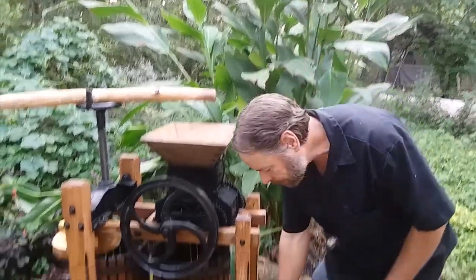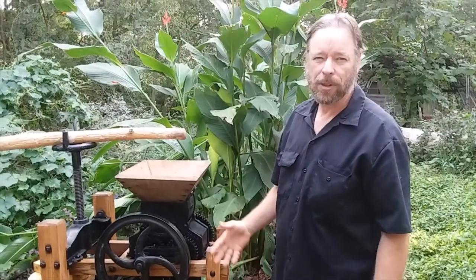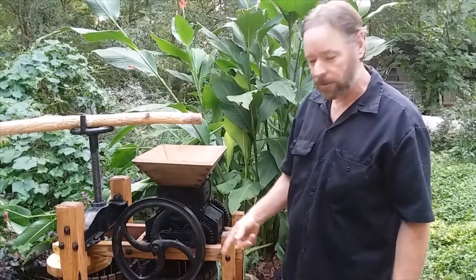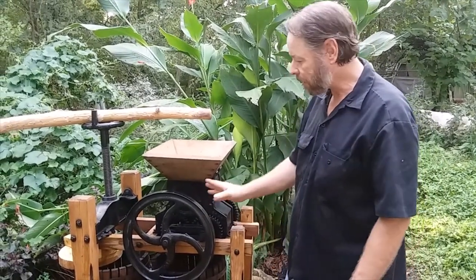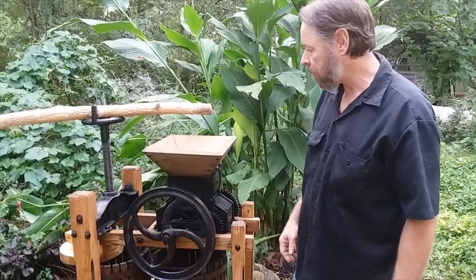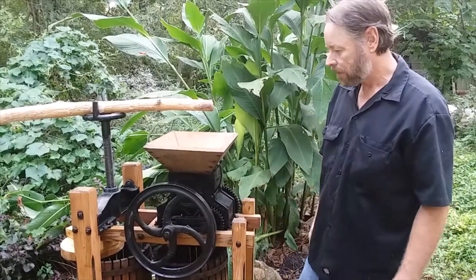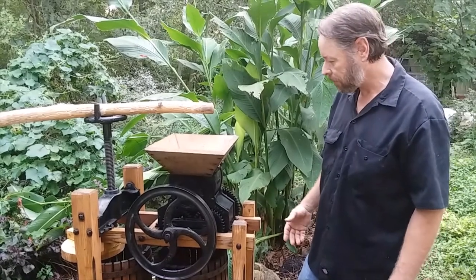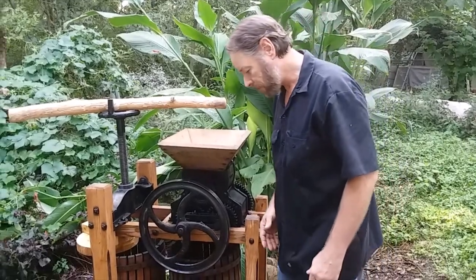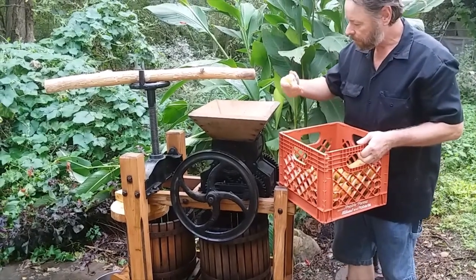We got all these pears this year and we've been canning them and we don't want to put extra sugar in the canning, so we're going to try canning them with the juice. We're going to make some pear cider. I dug out my cider press today and washed it all up, got it all cleaned up ready to go. This has been in my family for I don't know how long, and I inherited it, so I'm probably the one to make the most use out of it. I love making apple cider stuff.